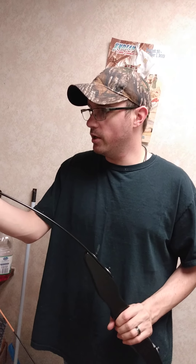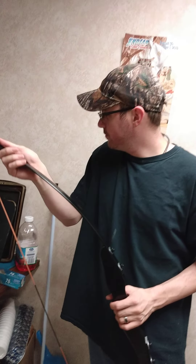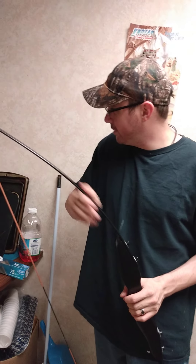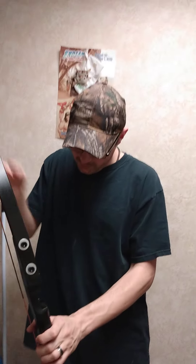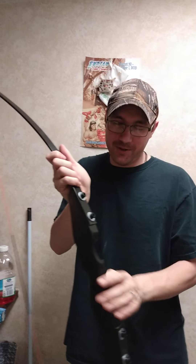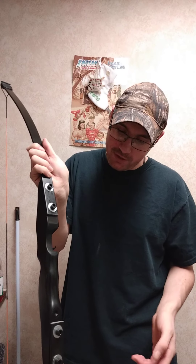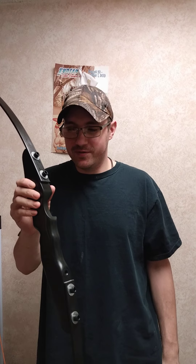I wanted to get her a new bow but didn't have enough money. I want to thank her roommate because she helped me get it — I'm not going to act like I bought this all by myself. So thank you for your help. She got herself a blackie recurve bow — that's what we're going to call it. I hope you enjoyed this little review on the cheapest recurve bow you can get on Wish. Jesus loves you, have a happy Valentine's Day, and I will see you guys on the next one. Thanks for watching.